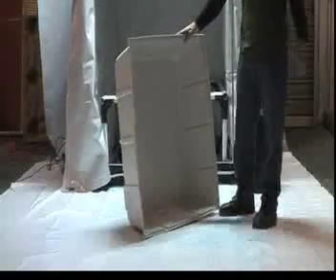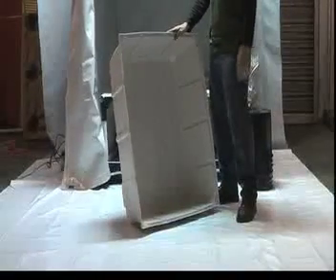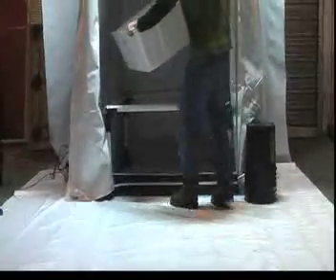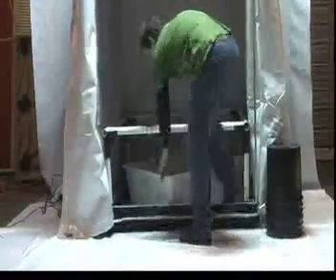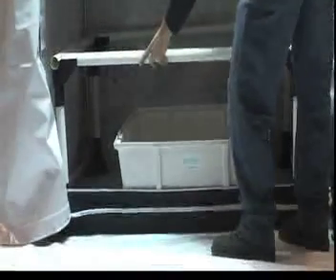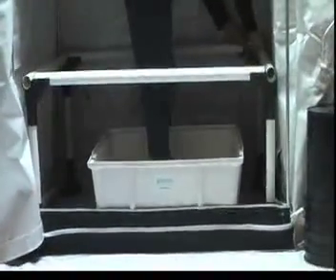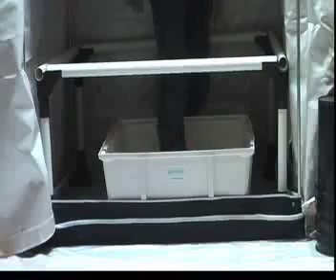We have a 40-gallon reservoir here. We're going to go ahead and put this in the center of the stand. I like to bring the reservoir out a little bit and push the stand back just a little bit. Make sure your stand is connected.